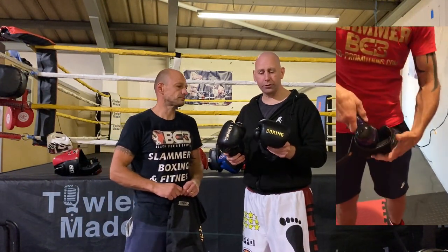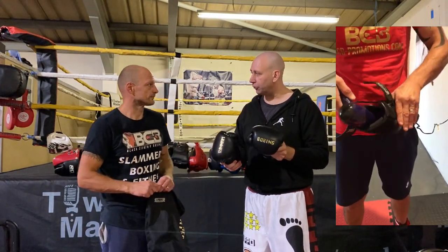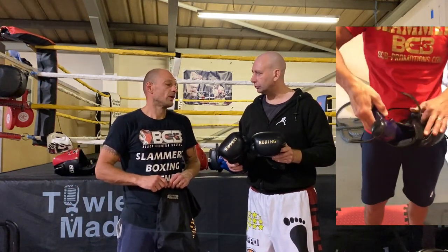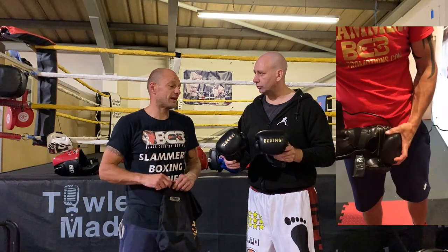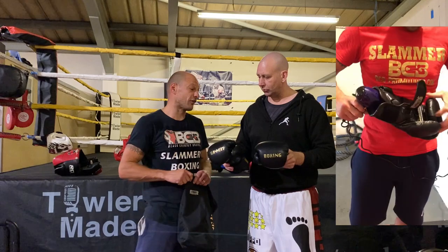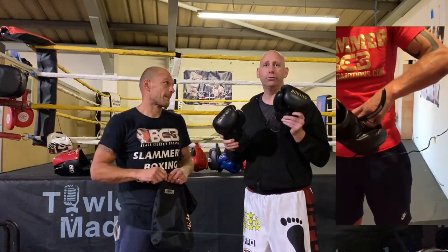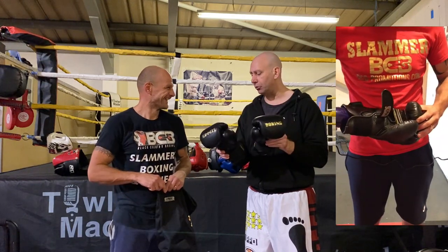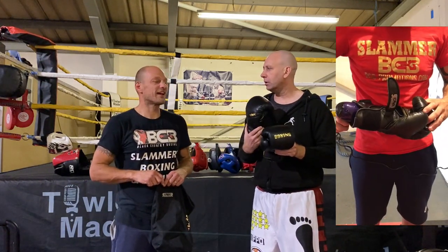So Kieran, you've had these gloves for a little while now. What do you think? I think they're probably one of the best pair of gloves that I've put on. I've put a lot of gloves on and these are probably the top pair. I've seen some of Kieran's previous pairs and they were rubbish, so these are a step above what you would normally have. Definitely.